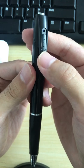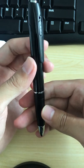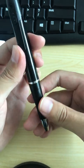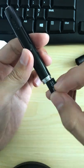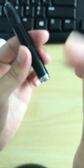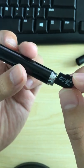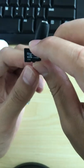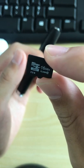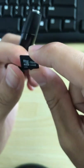We insert the TF card and turn it on. You will see the power-on light, and when you long-press the button, it will light up with a blue light.